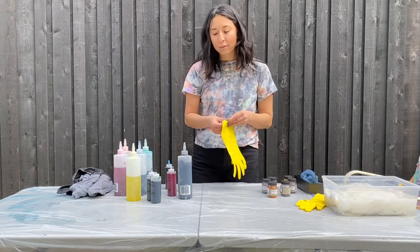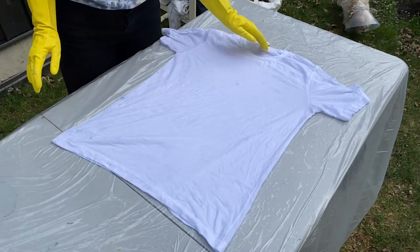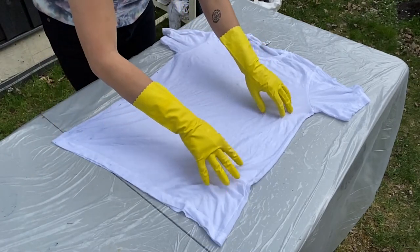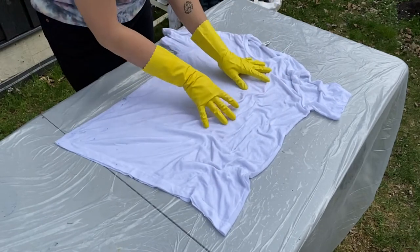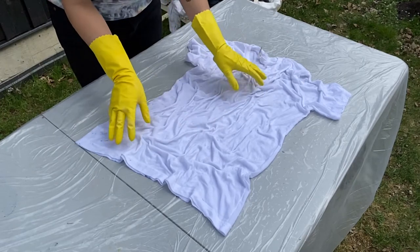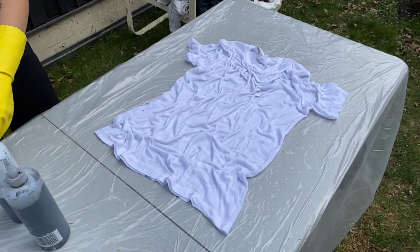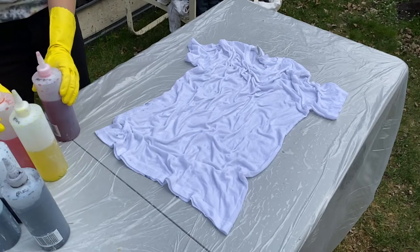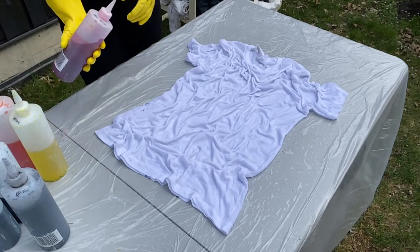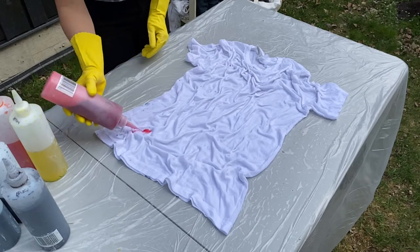So let's get to the actual tie-dyeing — that's the fun part. I've laid the shirt out flat and I'm going to show you the scrunching method. With this, you want to start with just a light scrunch. Also, wear gloves — if you don't wear gloves, you're going to have crazy-colored hands like I do. I try to start with the lighter colors. I have blacks, blues, yellows, hot pink, orange, so I'm going to start with the hot pink. Make sure it's all shaken up and I'm just going to do some dots.